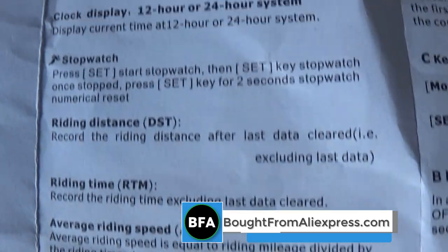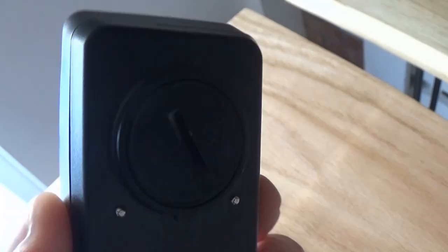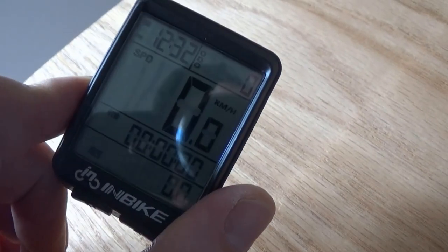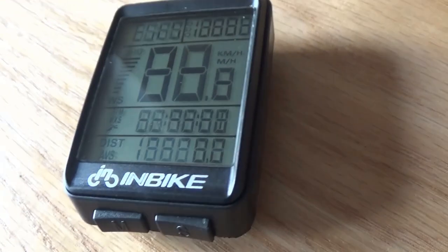It's waterproof, but you shouldn't submerge it in water according to the instructions. There are explanations for different bits throughout the manual. I'll probably leave it there — it's accurate, which is what I need, especially for the charity bike ride. I need to know how many miles I'm doing and what speeds. I've gone for the wired version and I'd recommend that, because I'm not convinced the wireless version would be as accurate. Links are in the description if you want one — it only cost me about eight dollars, which is about five or six UK pounds. Thanks for watching, bye.